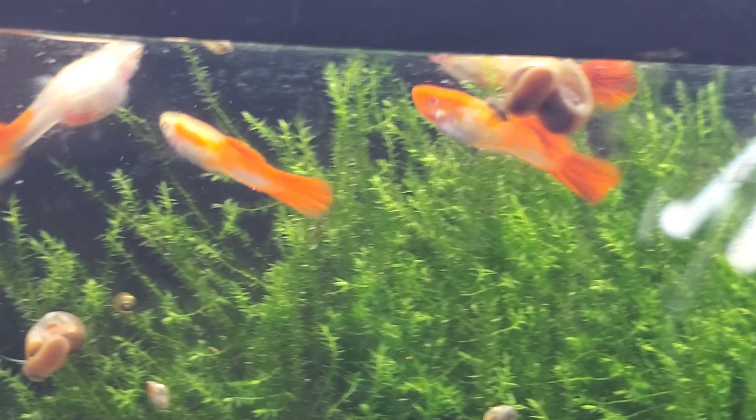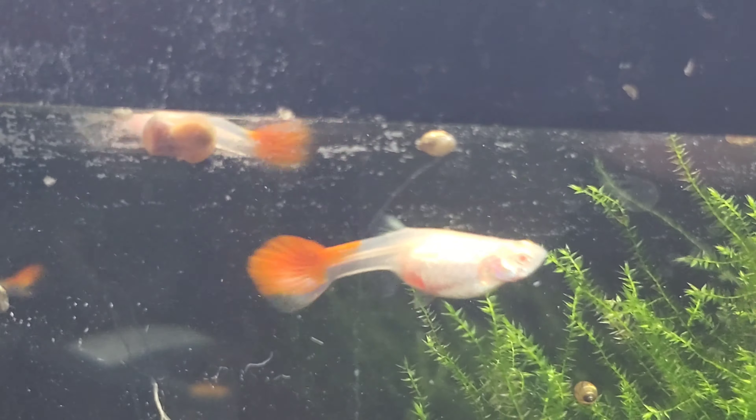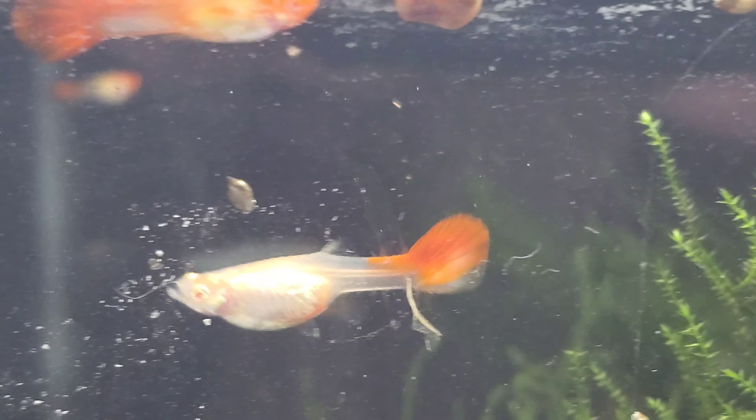These guys are a challenge — getting them acclimated to not living in a pond in Asia where the water's 85 to 90 degrees every day. So these guys have been a challenge and I think eventually I'm gonna win the battle, but it's a challenge.